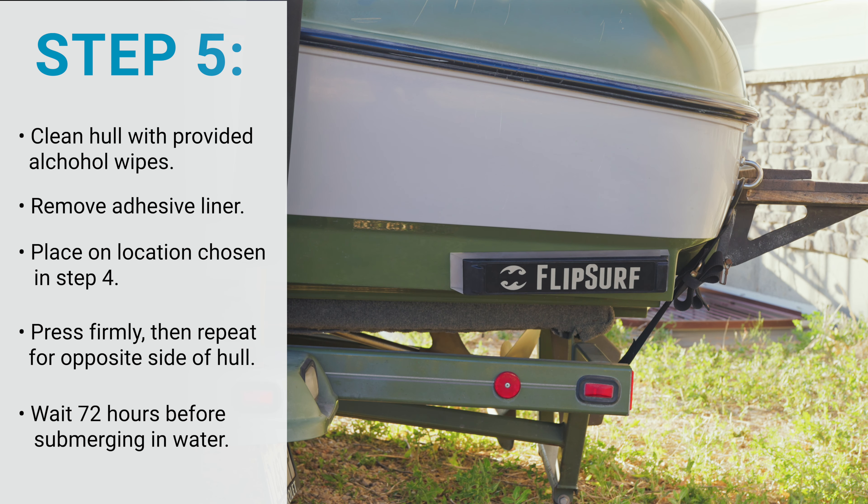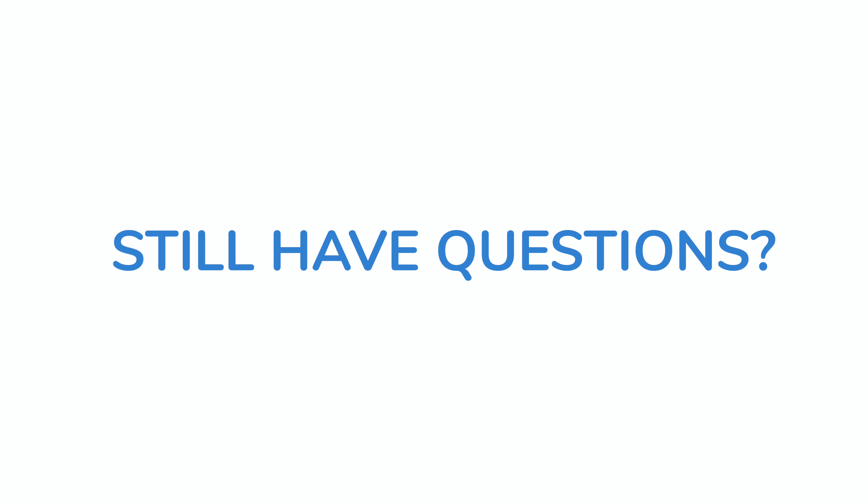Make sure to wait at least 72 hours before submerging your boat to ensure the adhesive dries properly. The adhesive will reach 90% bond strength in the first 24 hours. That's it. If you have any other questions or concerns, visit our website.